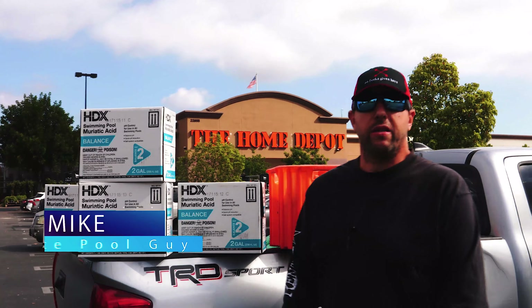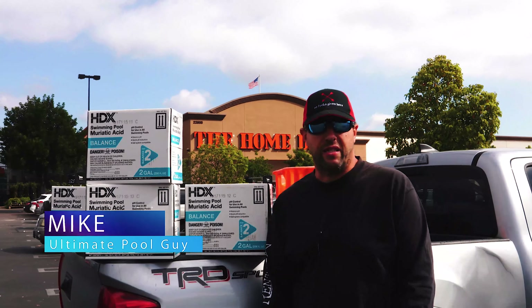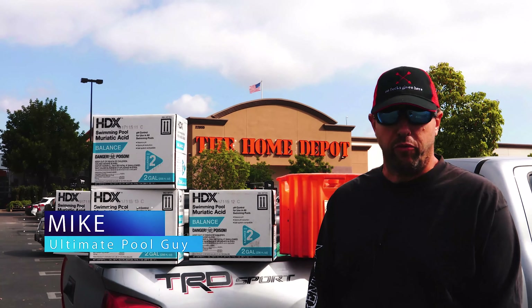Hello, this is Mike from Ultimate Pool Guy and MPS Pools, and today we are going to be discussing how to acid wash a swimming pool.